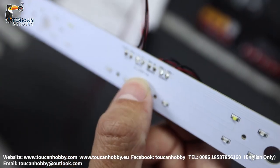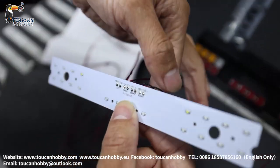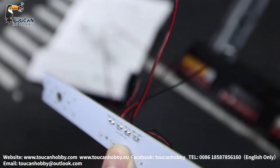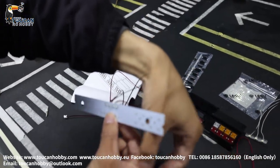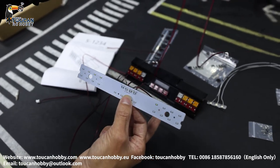This connecting to reverse light. So the third one, it is writing back break. So breaking, this is connecting to breaking light. So the last one, this one it is writing right. It is for right side turning signal light.